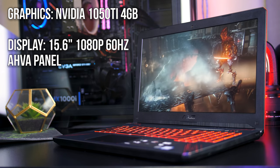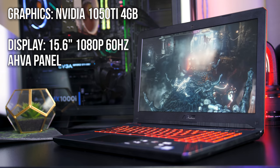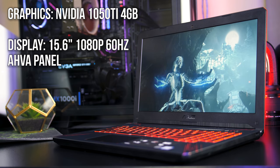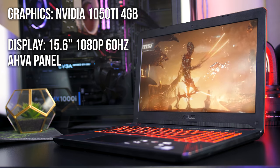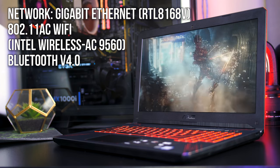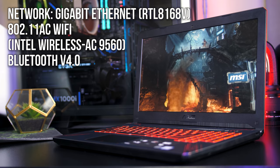It's also available with the 1050, and this powers the 15.6 inch 1080p 60Hz AHVA panel, but it's also available with the TN option, and we'll see how this performs soon in the benchmarks. For network connectivity there's a gigabit ethernet port, support for 802.11ac WiFi, and Bluetooth version 4.0.